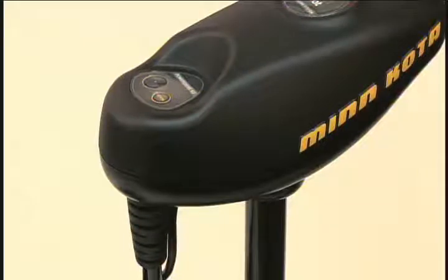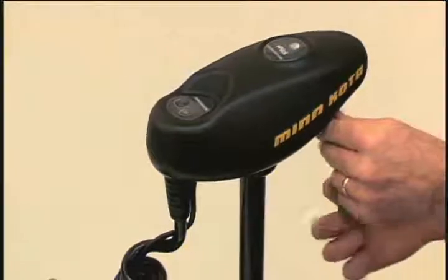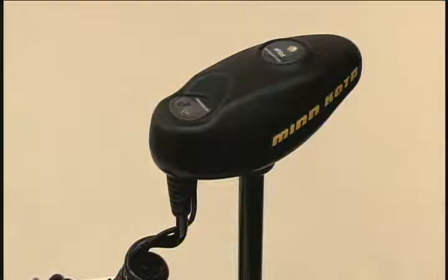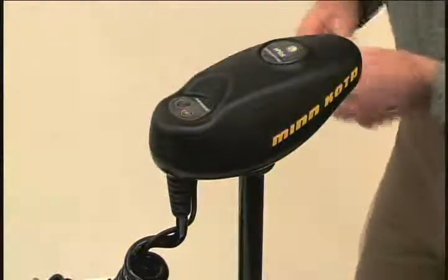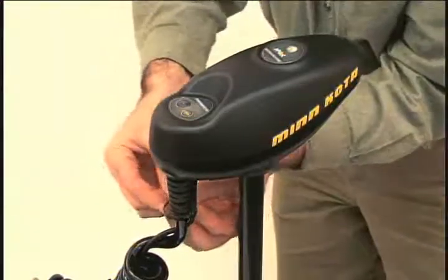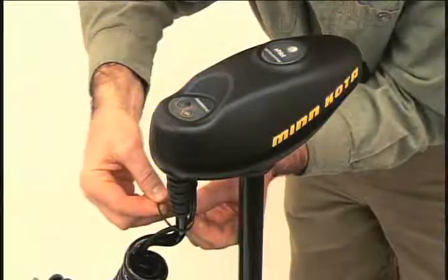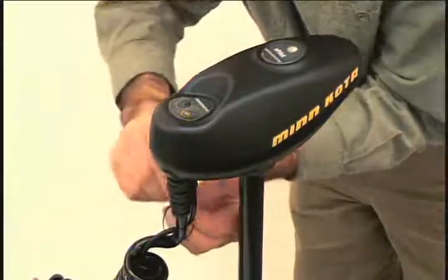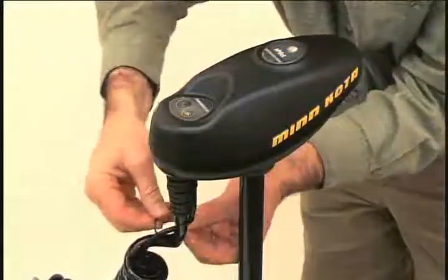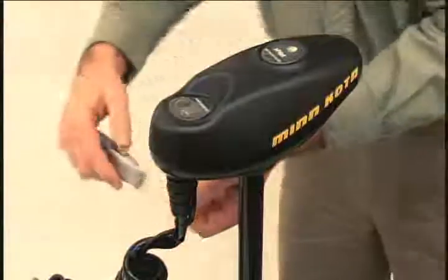Now, secure the iPilot controller using the four supplied screws. Now that the controller is attached, secure the iPilot controller cable to the motor coil cord using three of the zip ties provided, and then trim the zip ties.